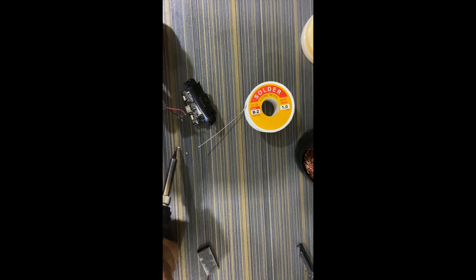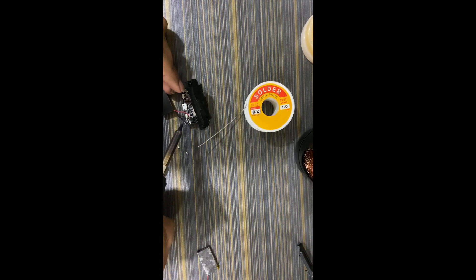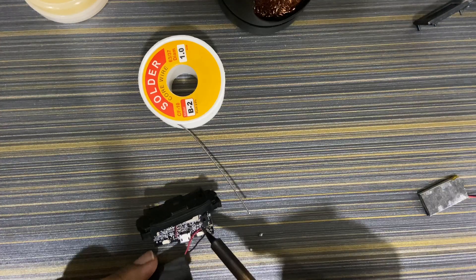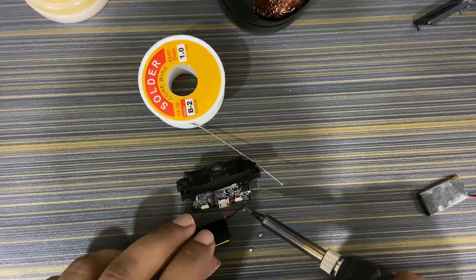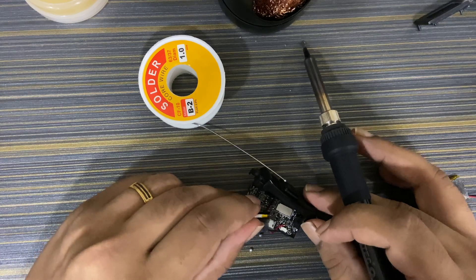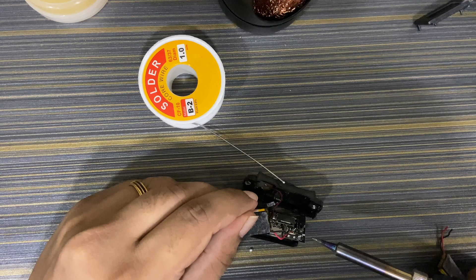Now we have already removed the battery from the donor device using the same method. We are now soldering the healthy battery onto the circuit board of the device we are servicing.